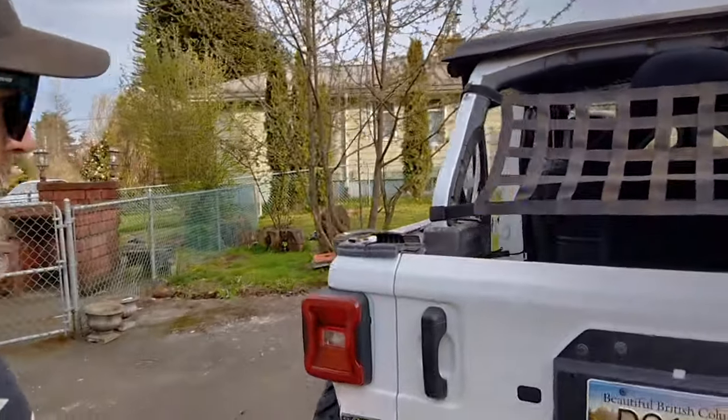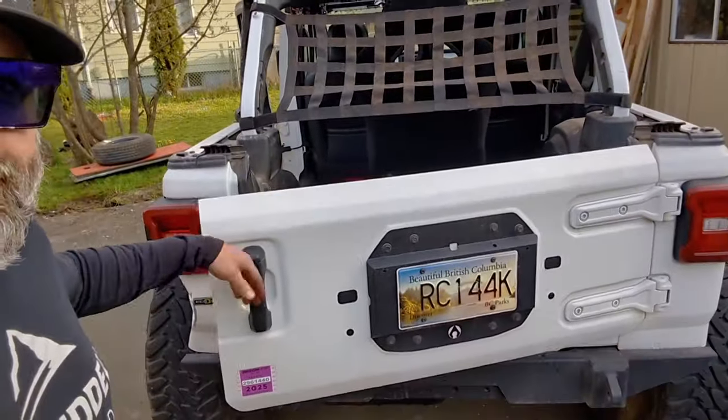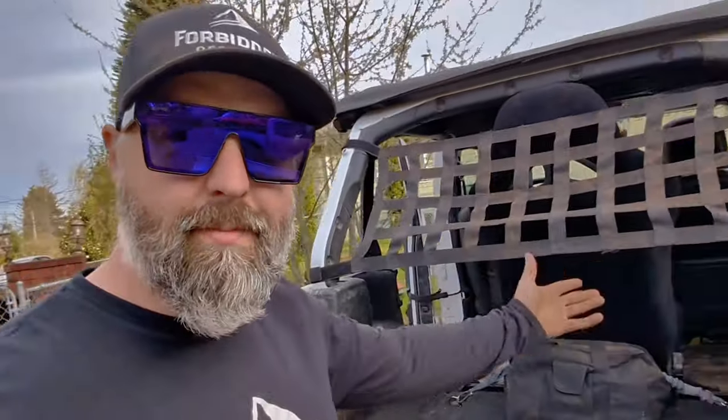Let's do a little bit of a walk around the interior of the JL, starting with the back. As you can see, it's pretty much stock. Obviously we've done a rear tire delete — I don't have a spare 40 kicking around anyway, so we just went with the spare tire delete. It saves weight. I don't like having a bunch of weight up on the top of the Jeep for rock crawling. Everything's pretty much factory back here.